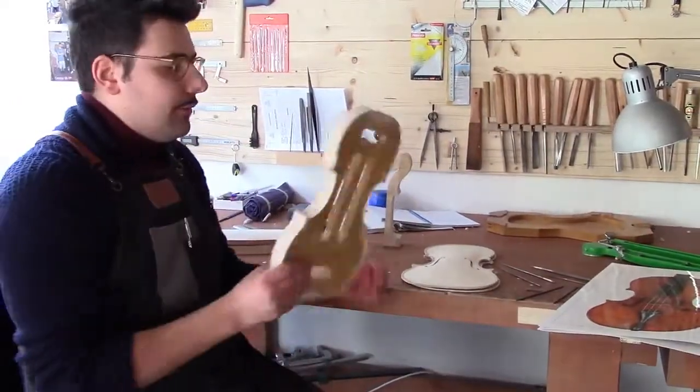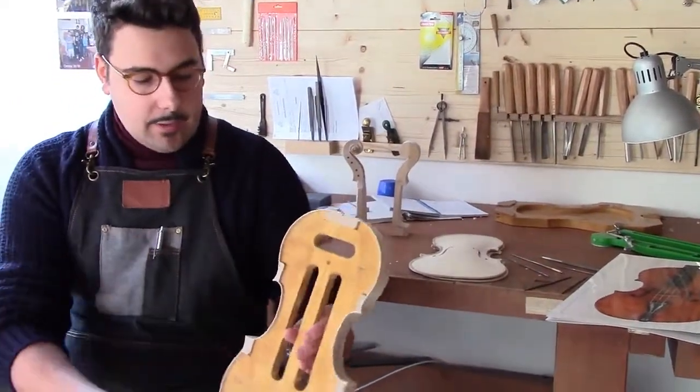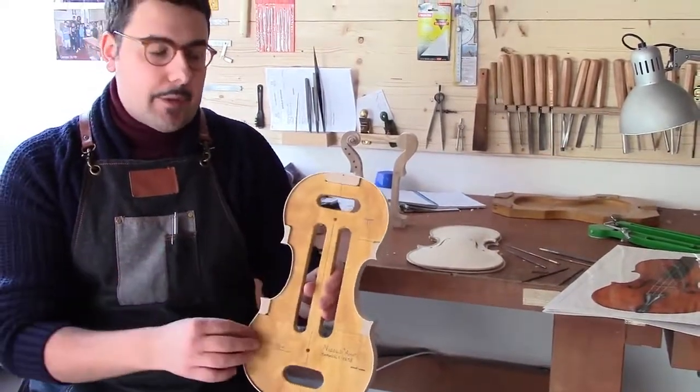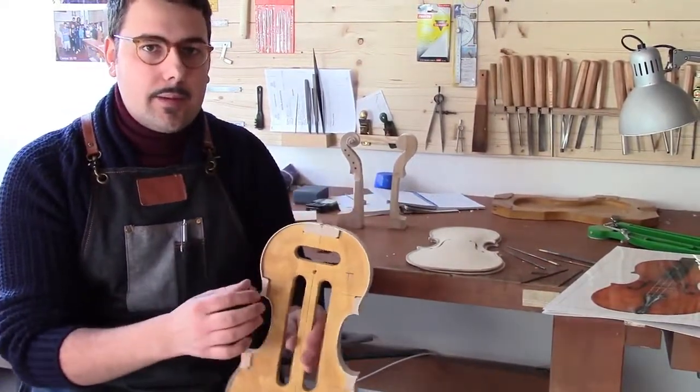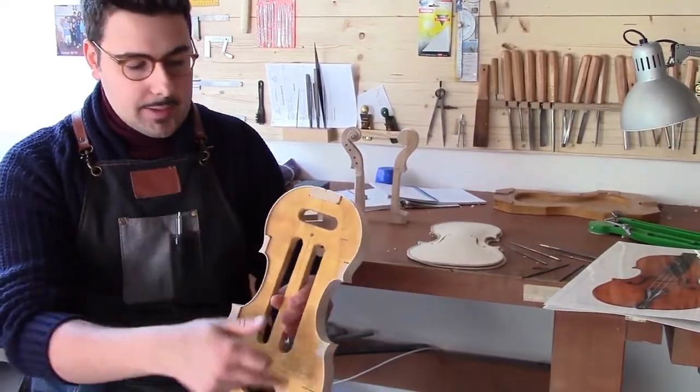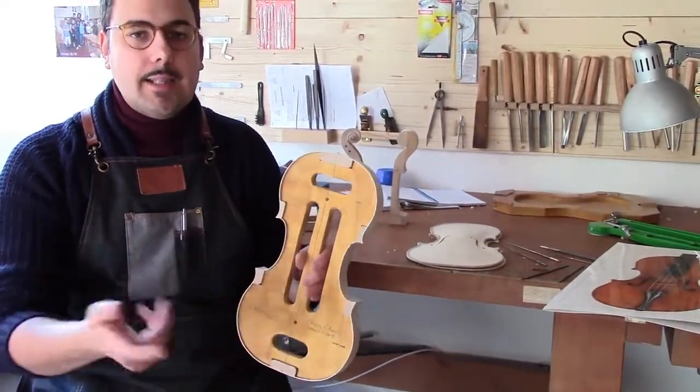Once you have the form, you can pull the ribs — the thin strips of acero, about 1 to 2 mm thick — and then they are bent into this form, which will then be used for the instrument.